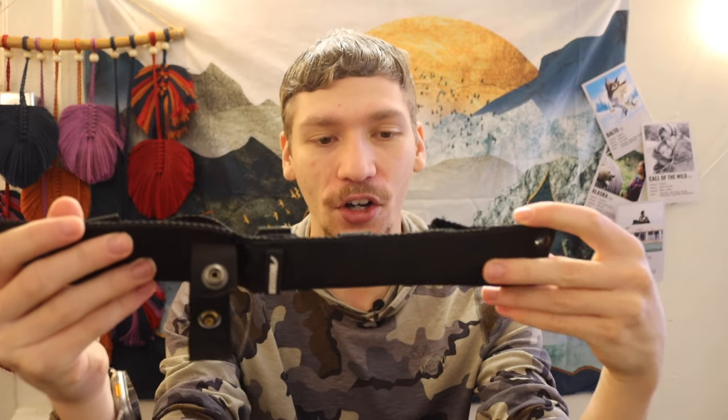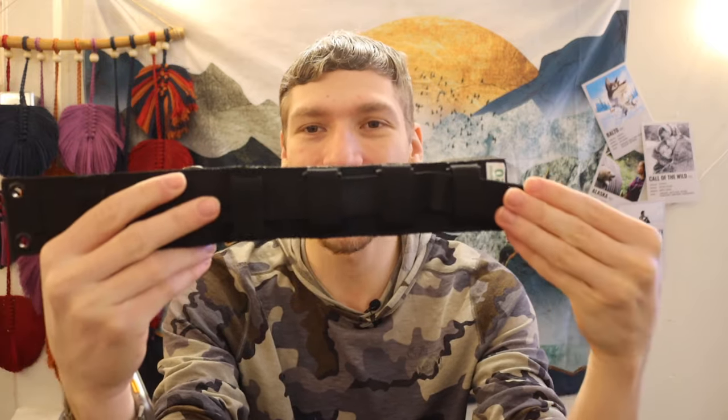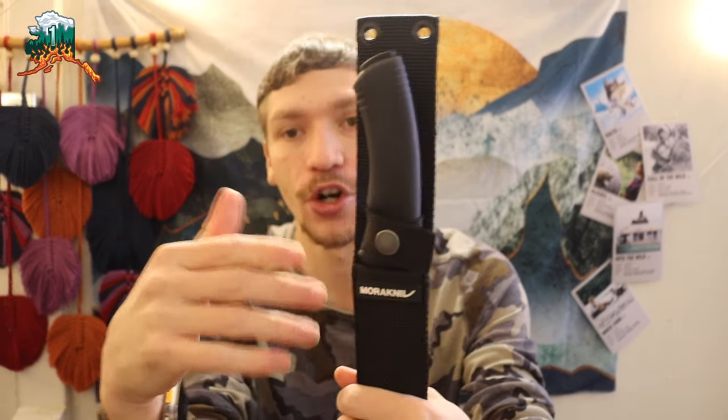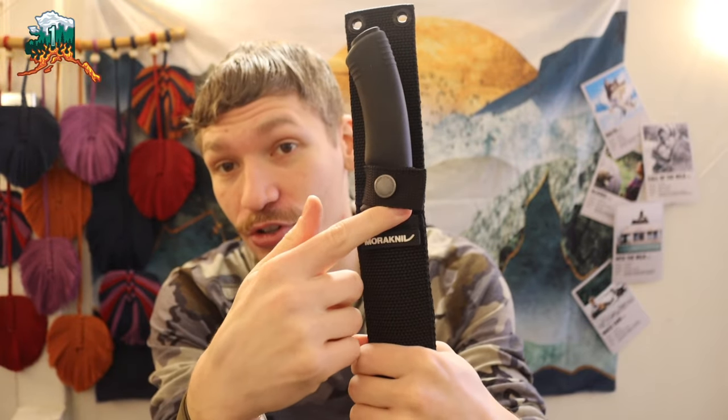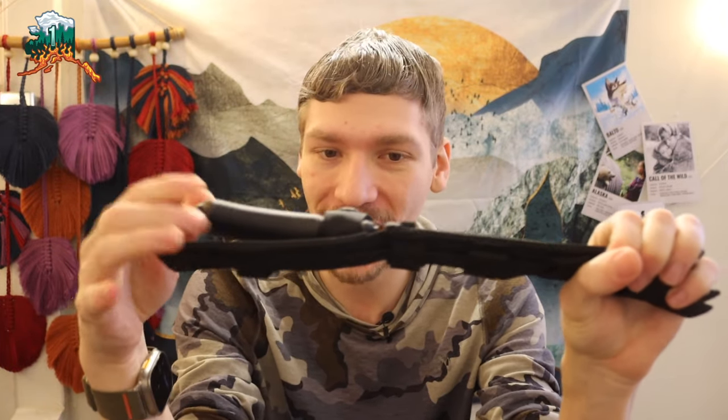The sheath itself is very weird. It's not my favorite, but it is completely functional. It says it's MOLLE compatible, but there's really nothing here to lock it into MOLLE webbing — I'm definitely not the largest fan of it. If I continue to regularly carry this, I'll probably replace the sheath because it just has a plastic sleeve that it slides into. However, kudos to Mora for the button closure — unlike most budget knives where the blade just pops right out, this is actually pretty tight. So at least the sheath is very functional in typical Mora fashion.